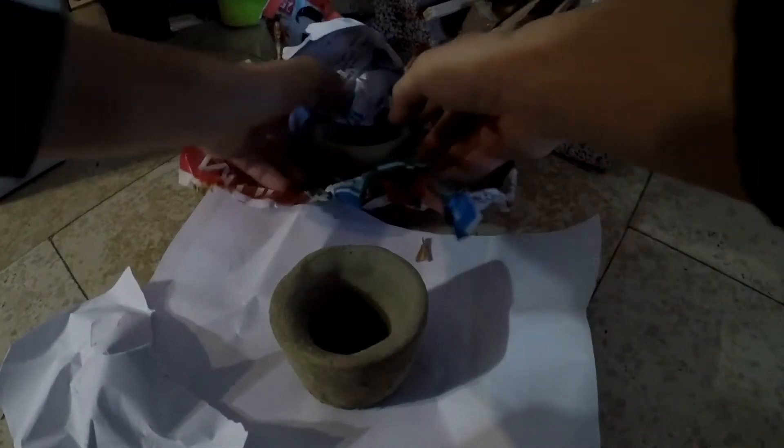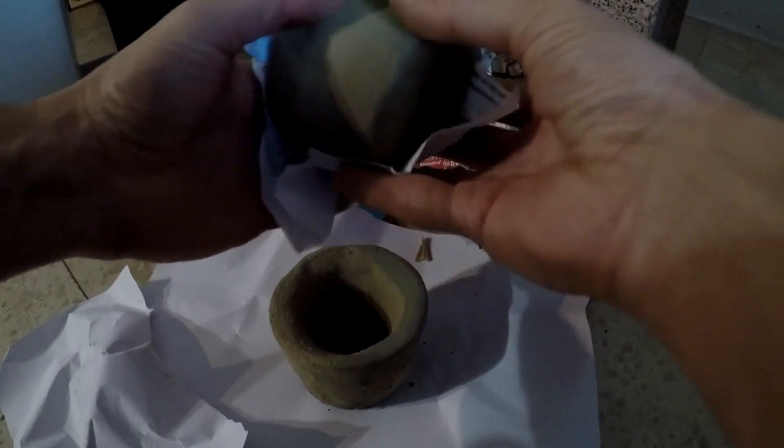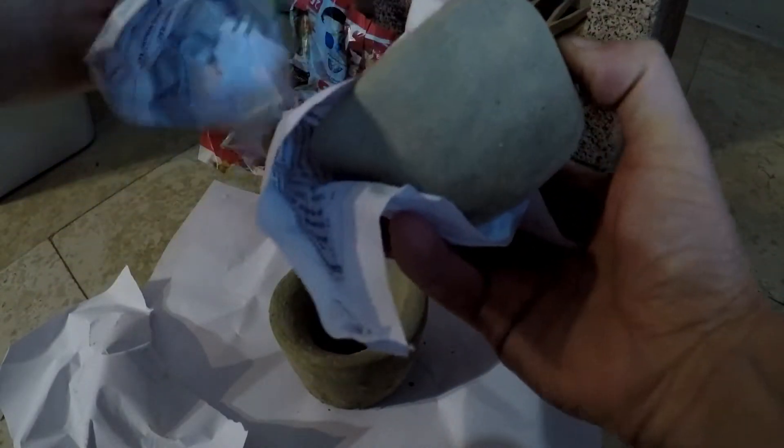After the drying process, the time is to fire the crucibles, and I do that by wrapping them in paper or putting them in magic soap.